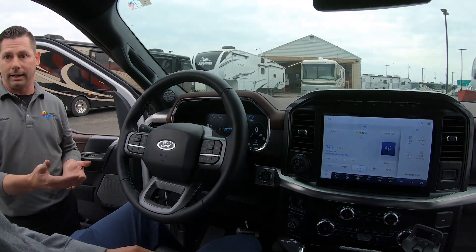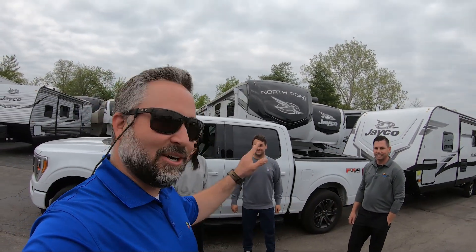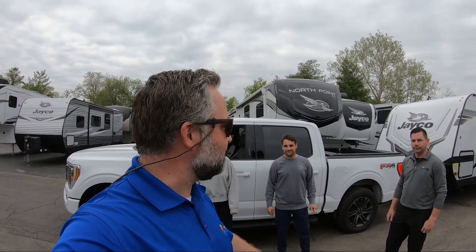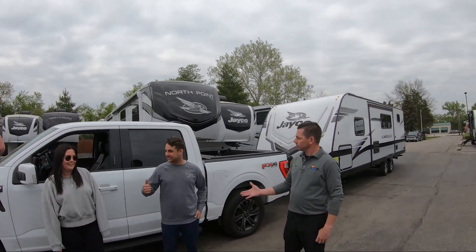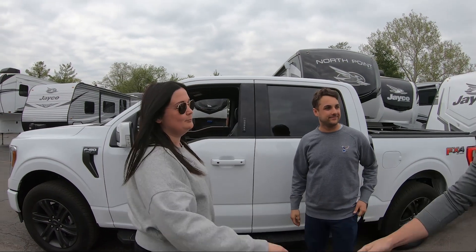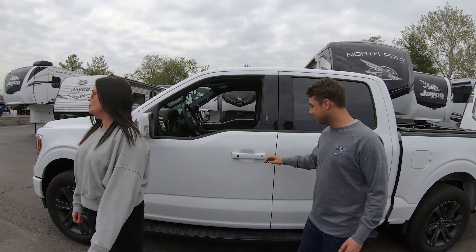We have our new happy campers here. Adam did a great job going through everything with them — everything's safe and ready to hit the road. They have their hitching system hooked up, we've checked the brakes, we've checked the lights. They're going camping, folks — let's go get it. Adam, thank you, appreciate it. If you guys need anything at all, do not hesitate to call us. Have fun and enjoy it!